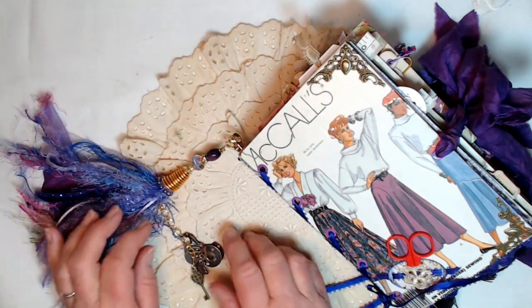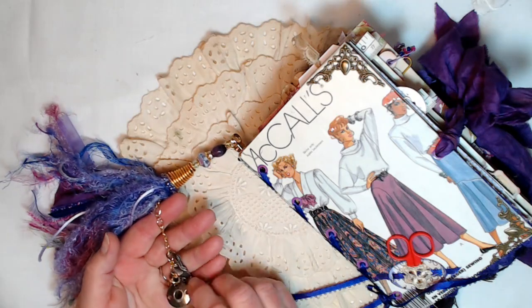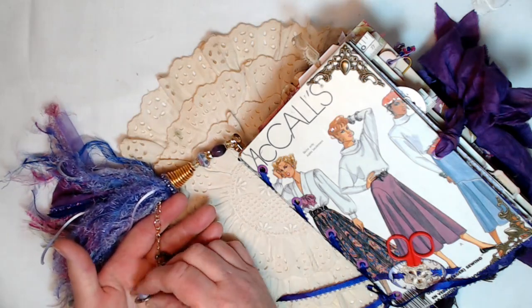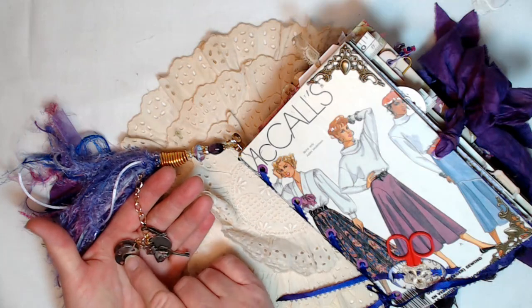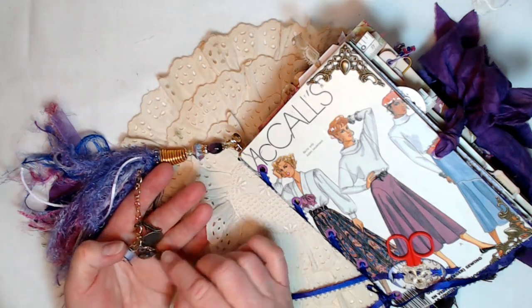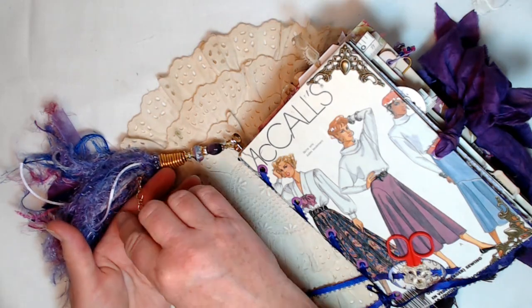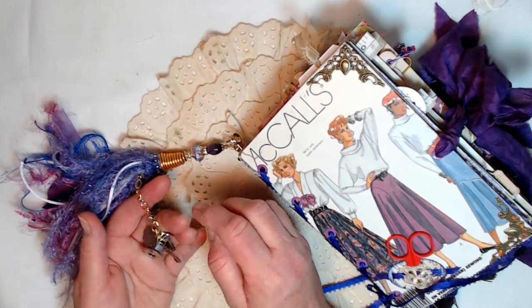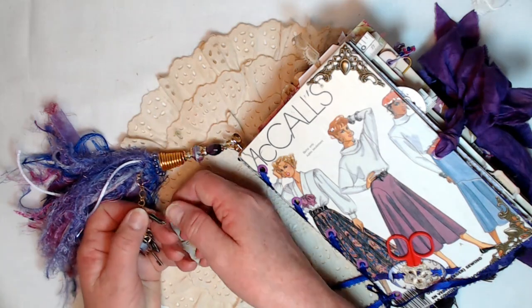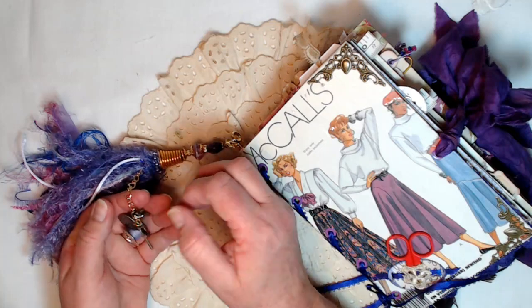I've got sari silk, I've got fibers, all kinds of goodies in here. And I also hung all these charms — a bobbin thread, a key, a little dress on a hanger. This little charm says 'create,' this one says 'made with love,' and look at that little shoe — it's got rhinestones on the side.